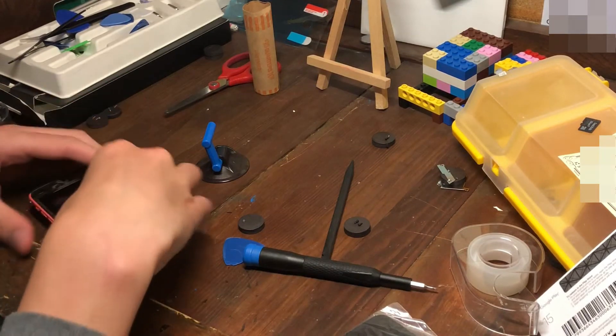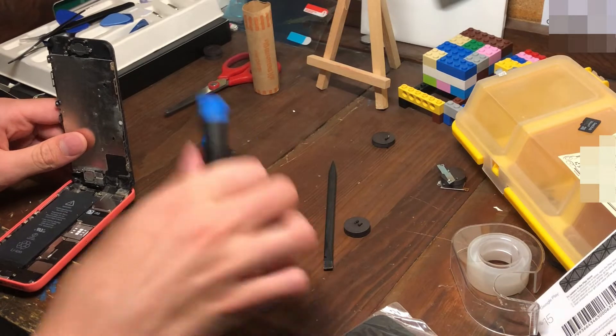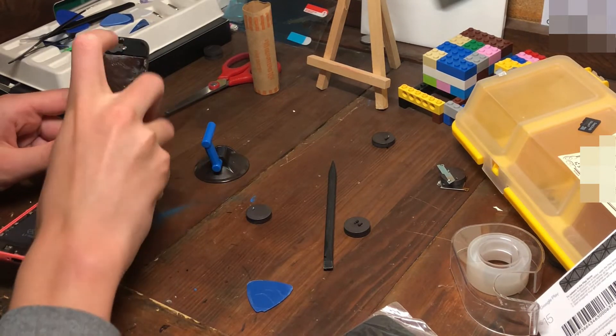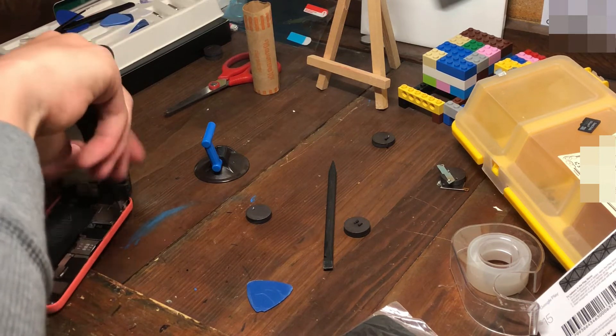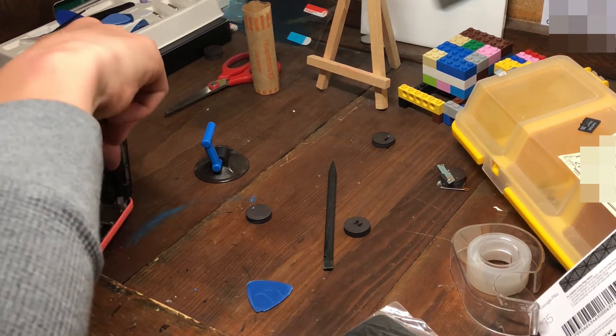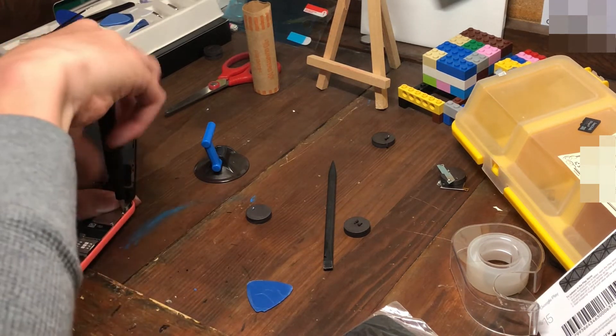Let's go ahead and get into it. Already opening this up — this thing is very dirty. Make sure you sort your screws.